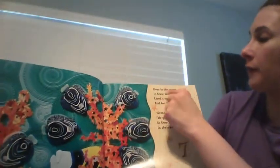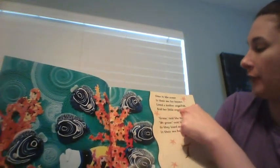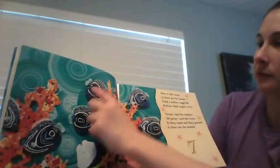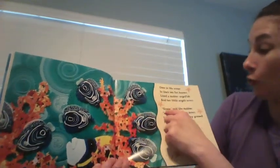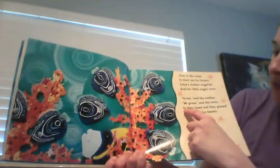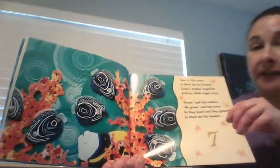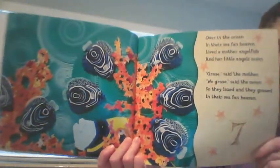Over in the ocean in their sea fan heaven, lived a mother angelfish and her little angels seven. 'Graze,' said the mother. 'We graze,' said the seven. So they lazed and they grazed in their sea fan heaven. Graze means they're eating.